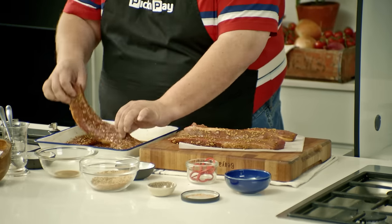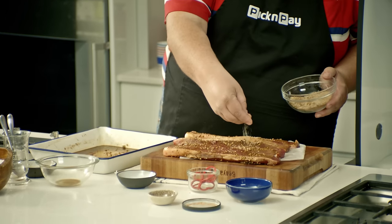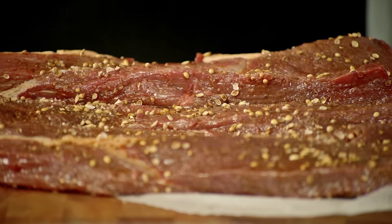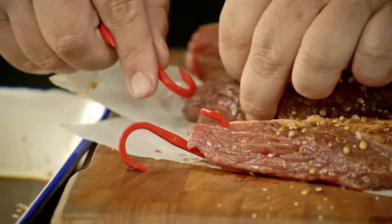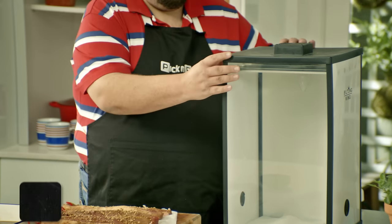Okay, I've just removed our biltong from the fridge. This is looking magnificent. Now we're going to add some spices on top of our meat. As you can see, let's add some hooks to it. This is our very own biltong box.